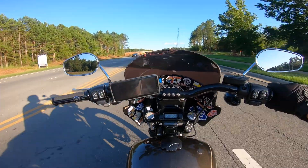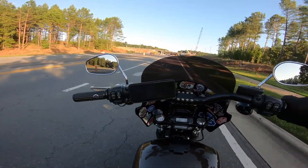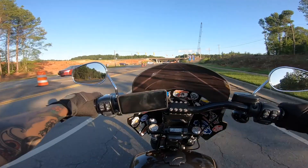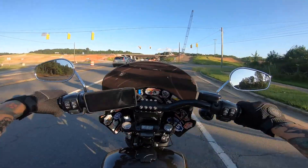What is going on everybody? Welcome back to my channel. My name is Miles. Thank you for tuning in. Today we are going to talk all about the Road Warrior Fairing by Memphis Shades.